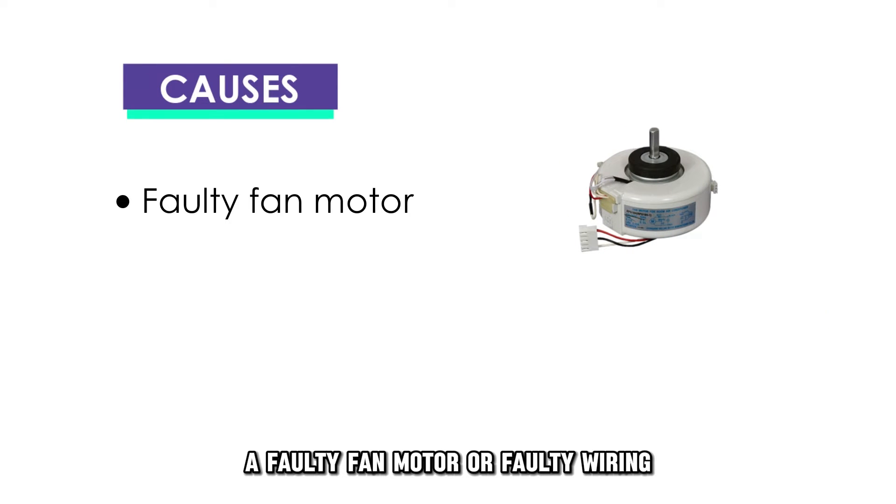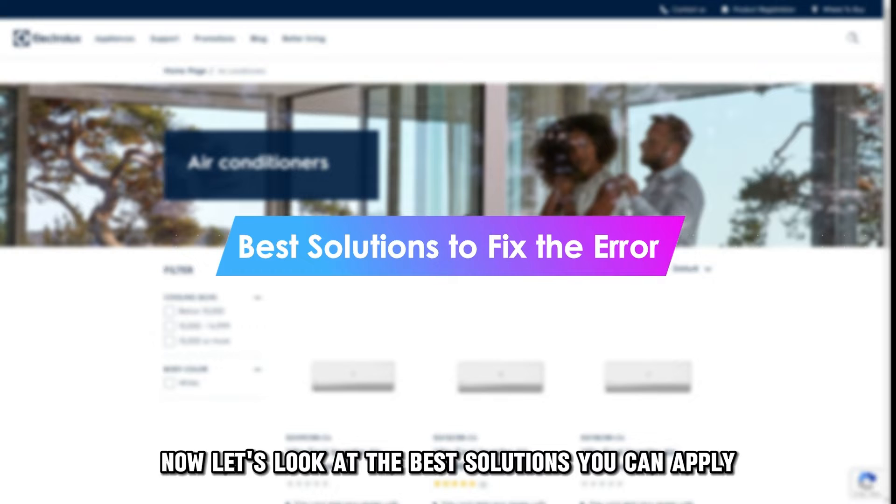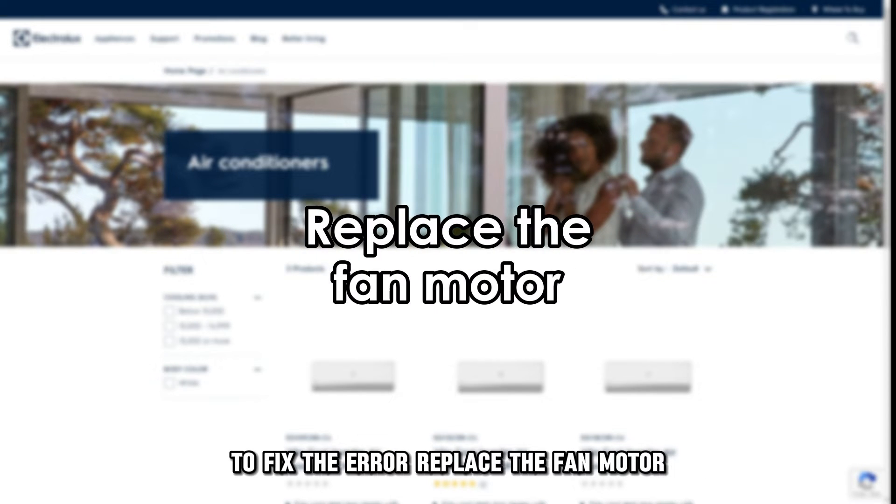A faulty fan motor or faulty wiring. Now, let's look at the best solutions you can apply to fix the error. Replace the fan motor.